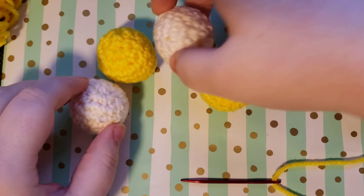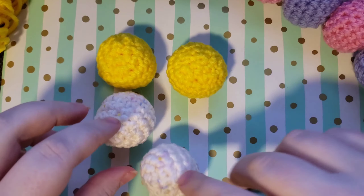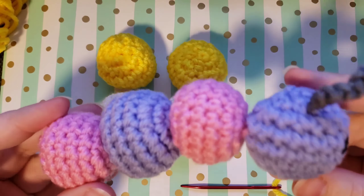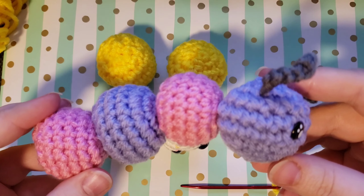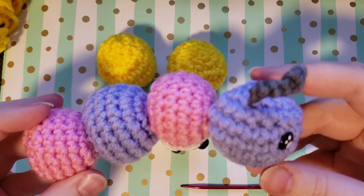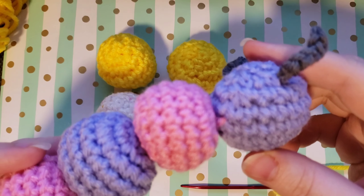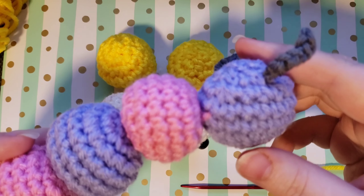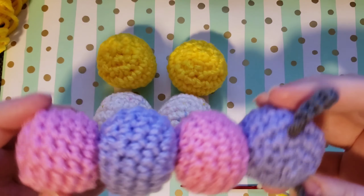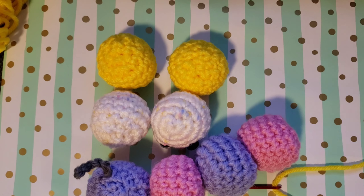Once you have your four balls — one for your head and three for your body — we are going to go ahead and connect them. The way that I'm doing the connecting, I wanted to keep it really simple and not have to do sewing because sewing can be really intimidating for a beginner. We're going to be anchoring down in the head and running it through, and it creates this nice and flexible body that's nicely and securely attached.